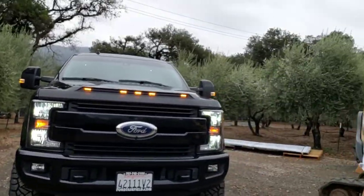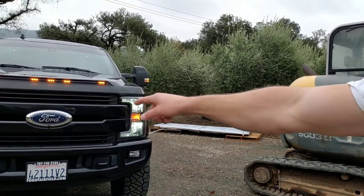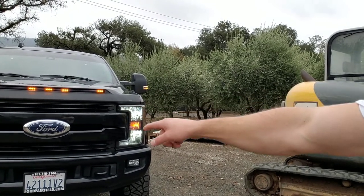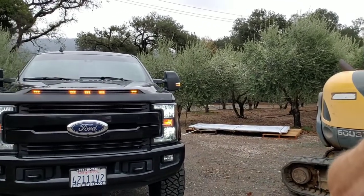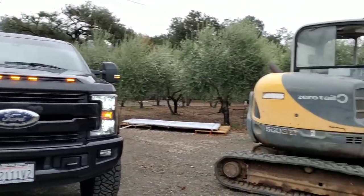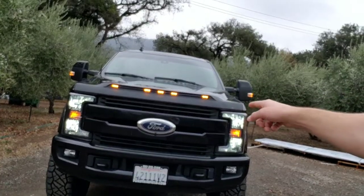I actually don't mind not having the LED marker ring around the headlight. I kind of like the separation of the amber in there, and then with this new setup up here — the marker lights on the hood. Any questions on anything else, let me know. See you later.